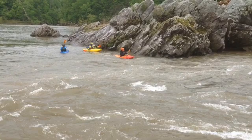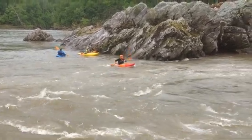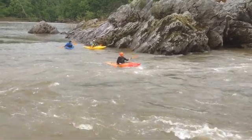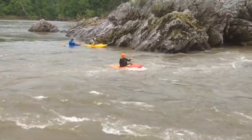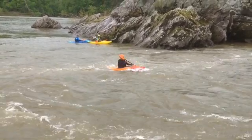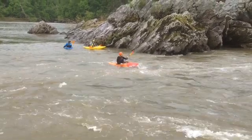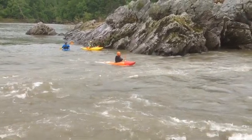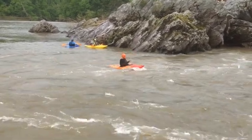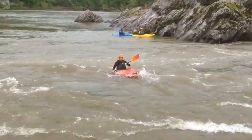Here we go. Nice momentum approaching that initial eddy line. A couple strokes on the same side to maintain angle — nothing wrong with that. Here you are approaching the fastest current. You can really see that bow wave start to splash bigger right there than it has been way back here — it's a little bit smaller or non-existent. A little bit of a splash there, but watch the size of that bow wave pick up there. It stays present pretty much the whole way across.